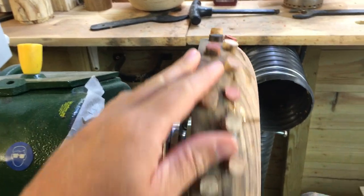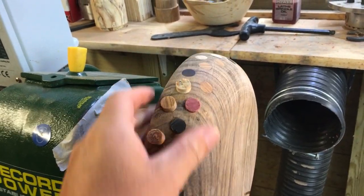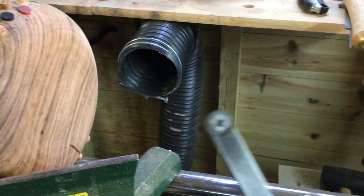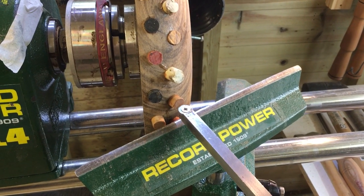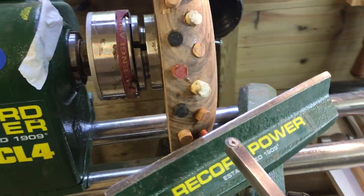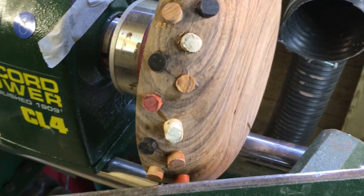I've now put all of the rest of the dowels into the wood, so now I'm going to trim this off. I'm going to use the carbide for this - just very gently easing my way in. You don't want to chuck it in there because it'll just rip it to pieces, so I'm going to be really careful and basically bring this down level.